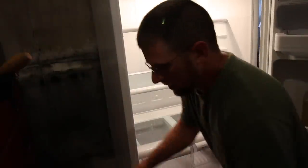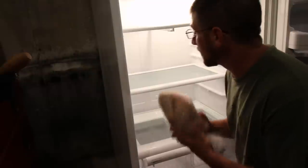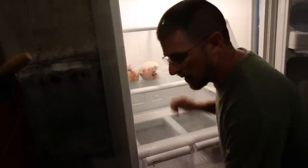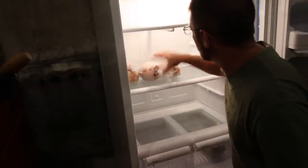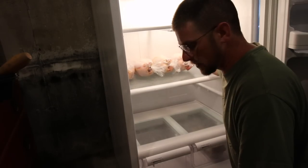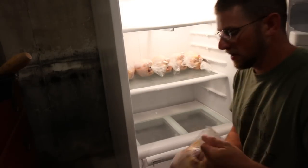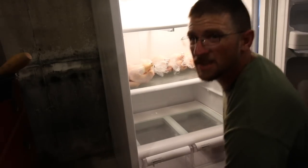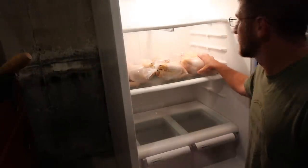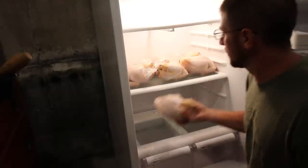We're going to stick the chickens in the refrigerator for 24 to 48 hours. This is supposed to help break down the meat and make it so they're not as tough — that's what several different sources say. We normally don't do this with the Cornishes since we don't have a problem with tough meat, but since these are a heritage breed we'll leave them in for probably two days, then stick them in the freezer. We'll also put one straight in the freezer for a comparison.